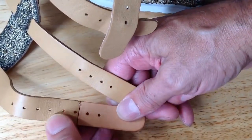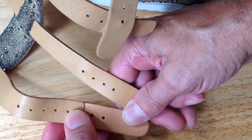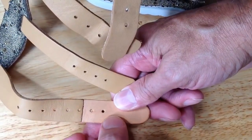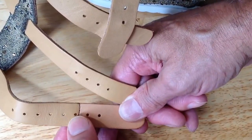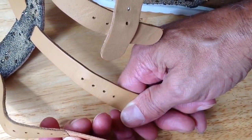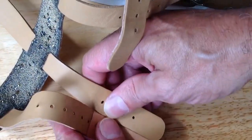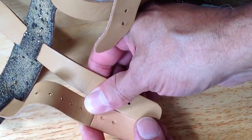Now it's a different color because of the finish on the original and the finish on the add-on, but when it's on the person, you don't even notice. Take my word for it. The customer is very pleased.